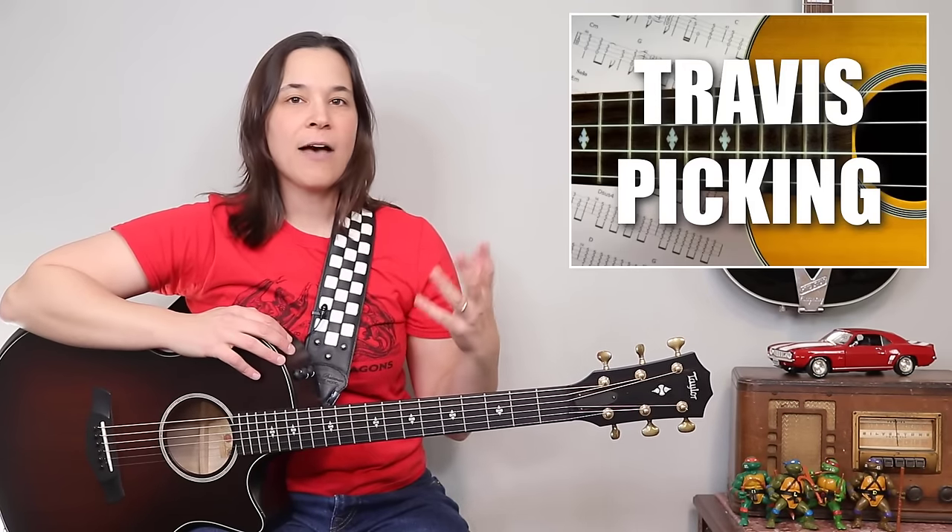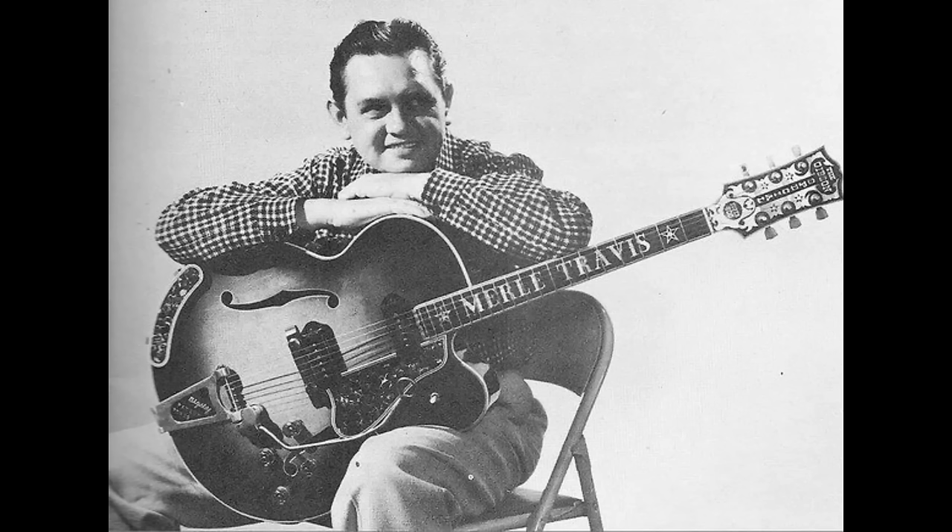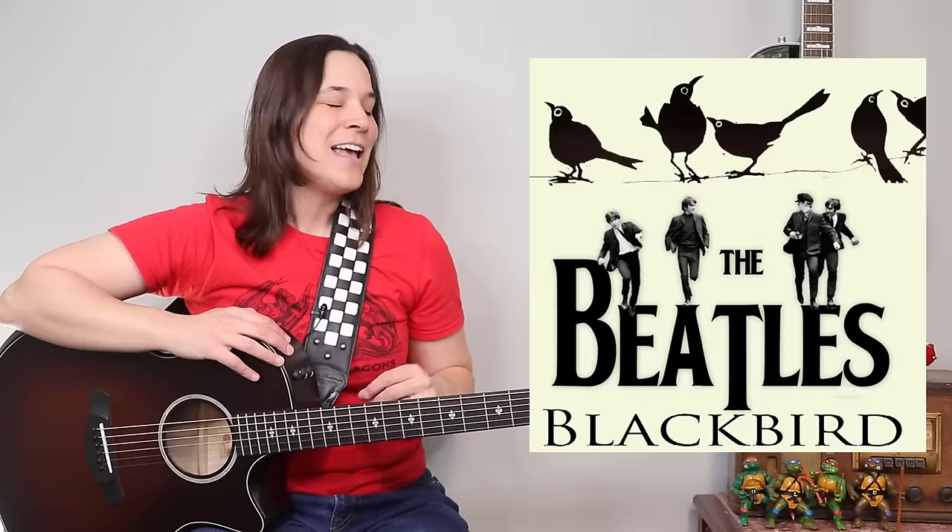It's named after Merle Travis, who made this very popular and famous. There are some different variations on this pattern, but I'm going to show you the one that my guitar teacher taught me many years ago when I was learning songs like Landslide, Dust in the Wind, and Blackbird. It's a really great pattern that you could apply to any song if you wanted to folk it up or just make it sound really interesting.